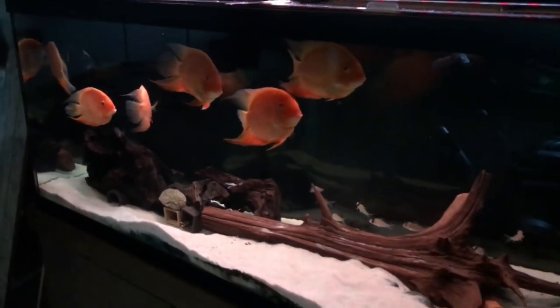Both of those fish, by the way, will reach about 9 to 10 inches in length. So, enough on this tank — let's head back to the fish room.